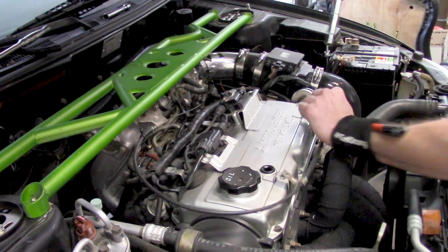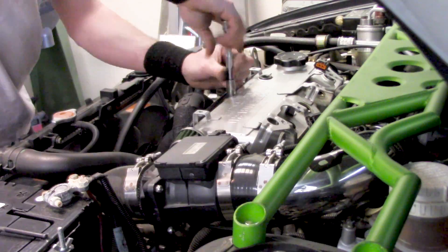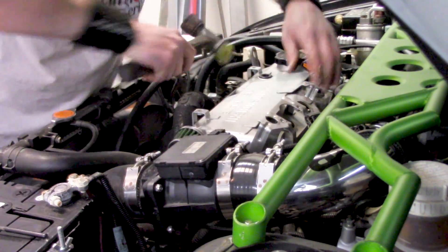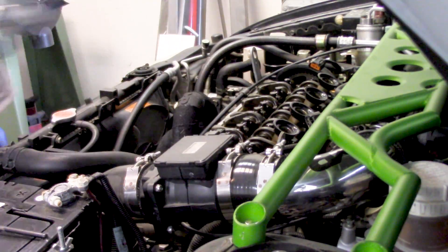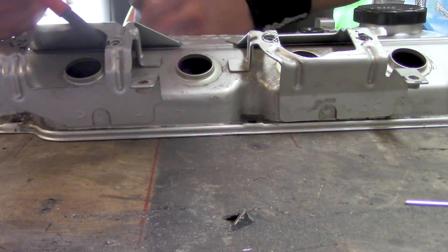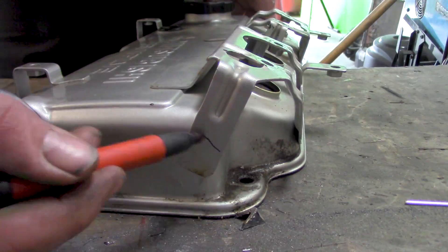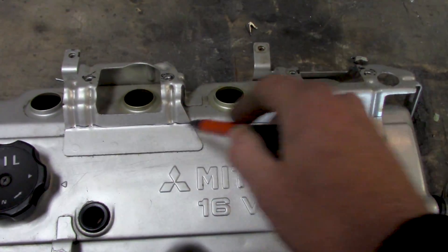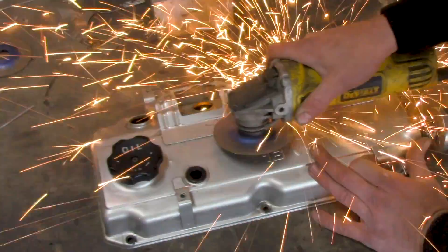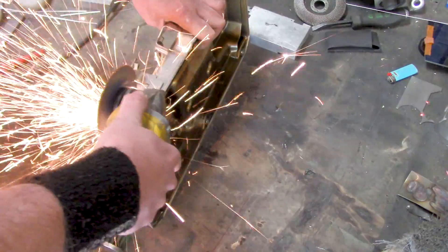The idea is to get rid of the shared coils and put individual coils on each cylinder. This is never a factory option with this Mitsubishi engine family, so we have to get the valve cover off to modify it. That's simple — just take it all apart; a couple smacks of the hammer gets the valve cover free since these tend to stick. Once it's off, we cover up the valve train because we're going to make some dust. Then I take a marker and trace out the areas that need to be cut — all brackets except the wiring harness tabs need to disappear.